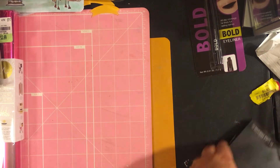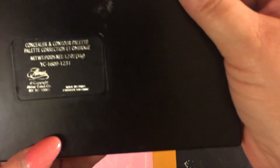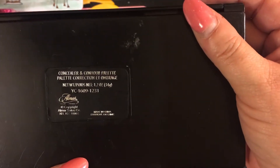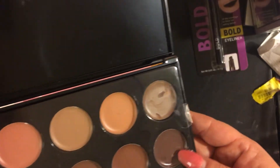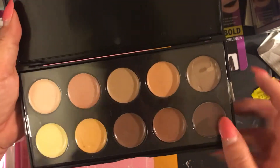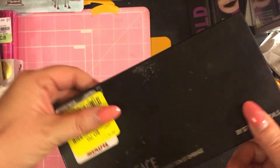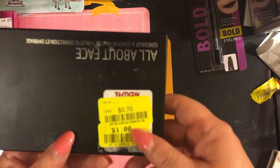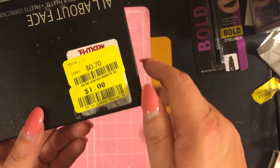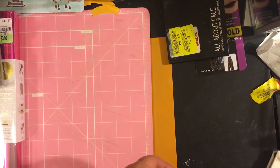She also found this 'All About Base' concealer contour palette — brand new in the clearance section, no fingerprints in it. You can use it for contouring. It was originally $8.99, they marked it down to 70 cents. This was at TJ Maxx.